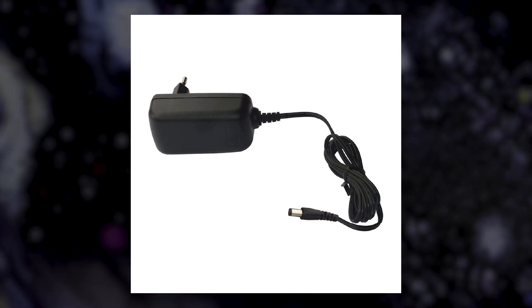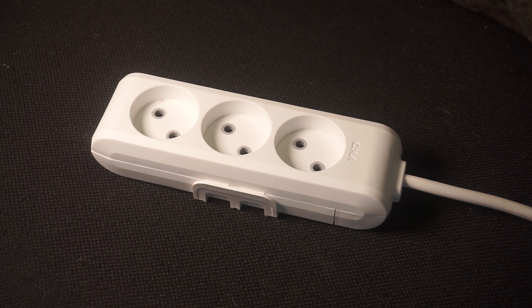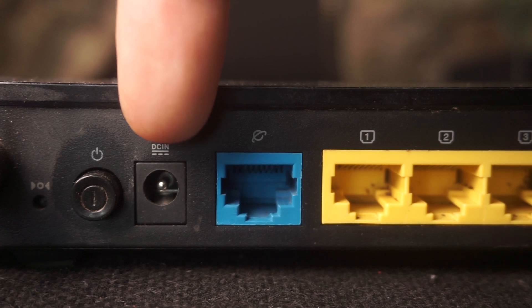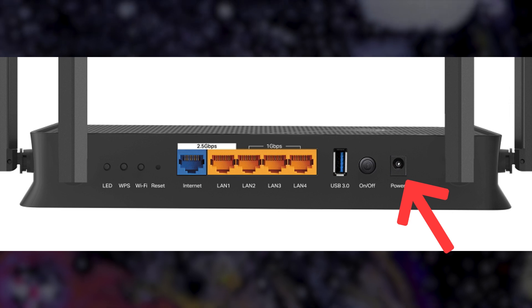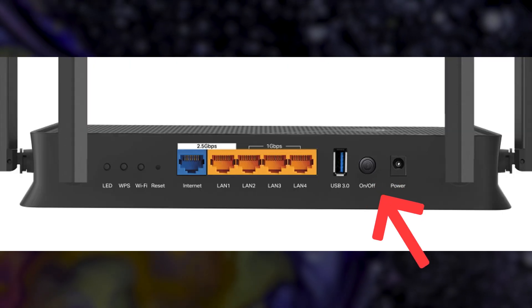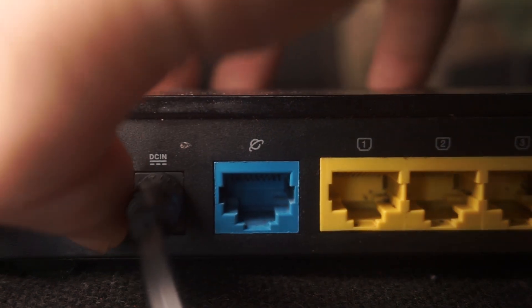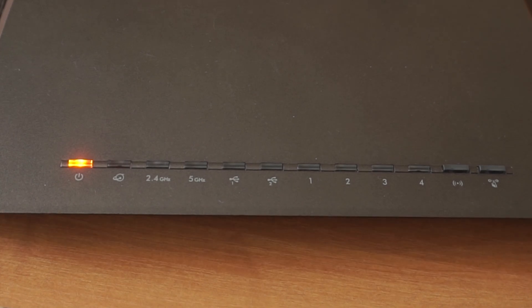First thing you need to do is turn on the router. Take the power adapter, plug one end into an outlet and the other into the router. Then press the power button. When the router is powered on, the light will turn on. It may take a few minutes for it to completely turn on.